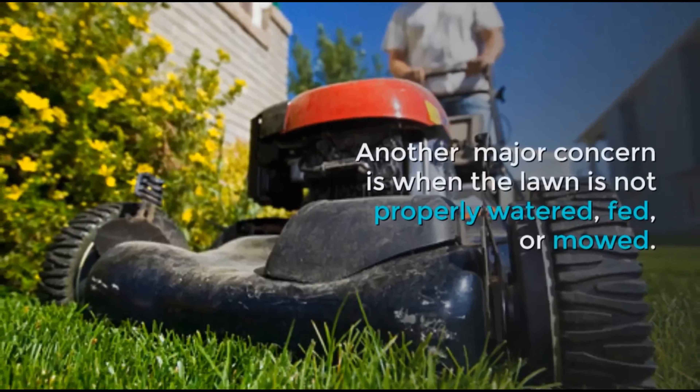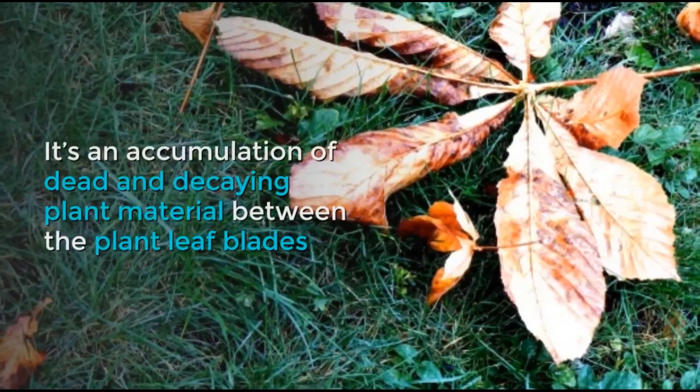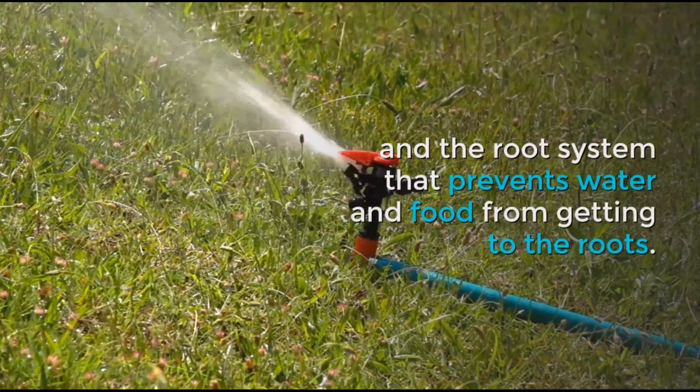Another major concern is when the lawn is not properly watered, fed, or mowed. It's an accumulation of dead and decaying plant material between the plant leaf blades and the root system that prevents water and food from getting to the roots.